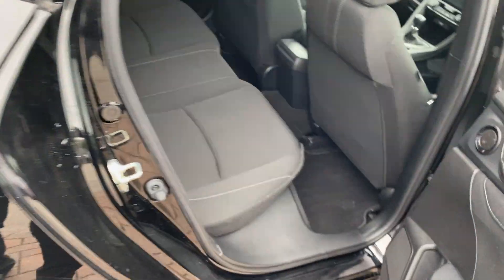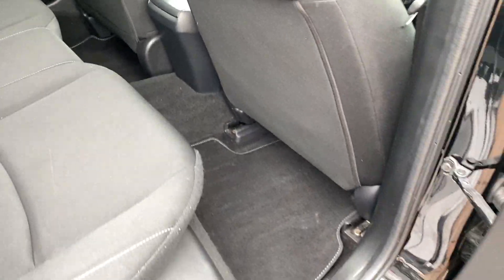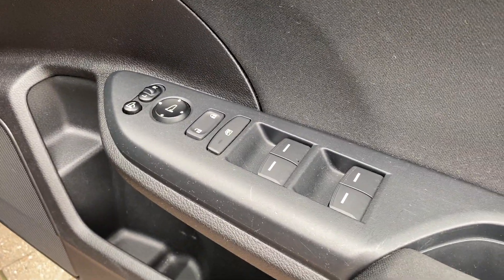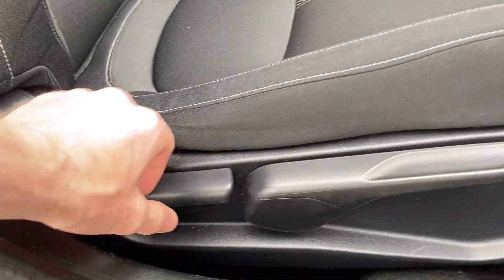Moving on into the rear: you've got cloth seats inside, and an armrest in the rear with two cup holders. Plenty of leg room too — that's the space behind me and I'm 6'1", and I could sit behind that seat comfortably, so you could easily get two 6-footers in there one behind the other. And then you've got electric windows all round and electric folding wing mirrors.